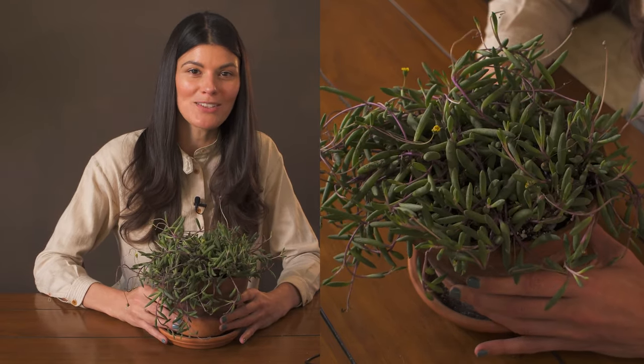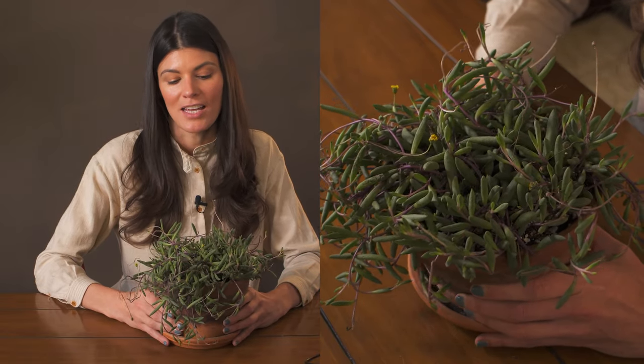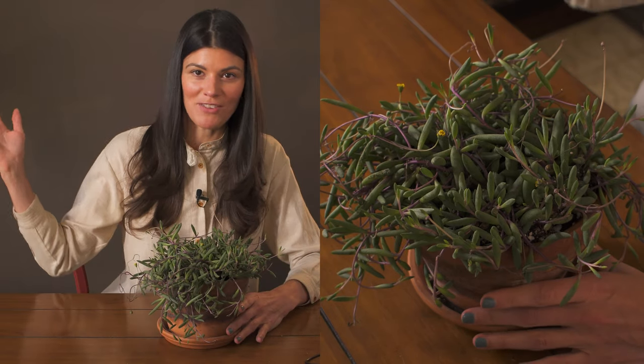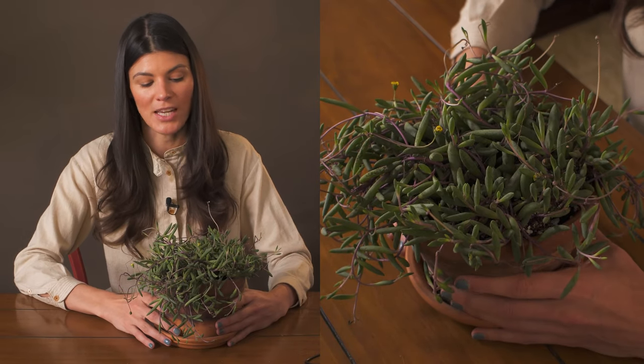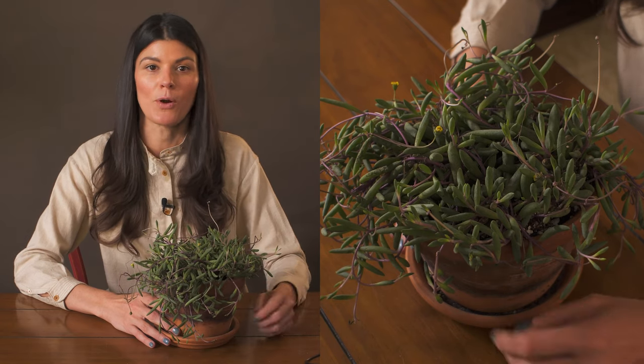Otherwise it's a really rewarding plant to grow. I have this in a terracotta pot, but I think it would actually grow well in a hanging basket. I just don't have enough hanging basket space with the right light for this plant. It does require a little bit more light.